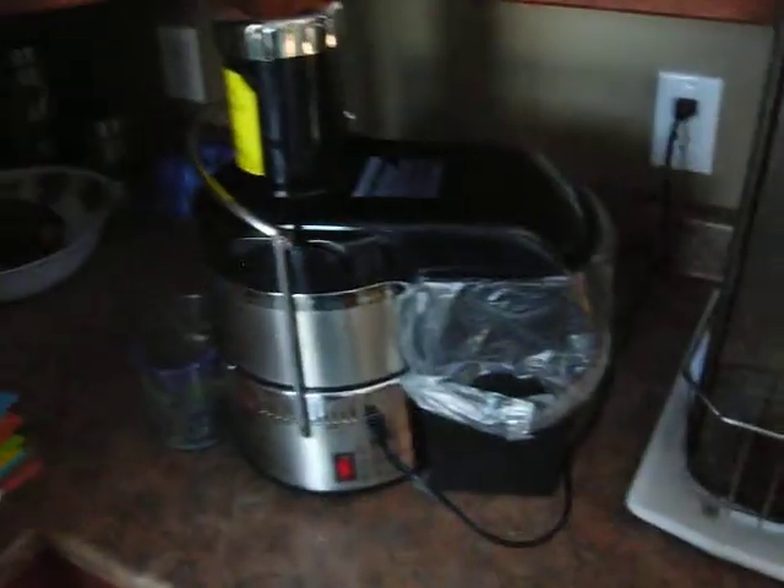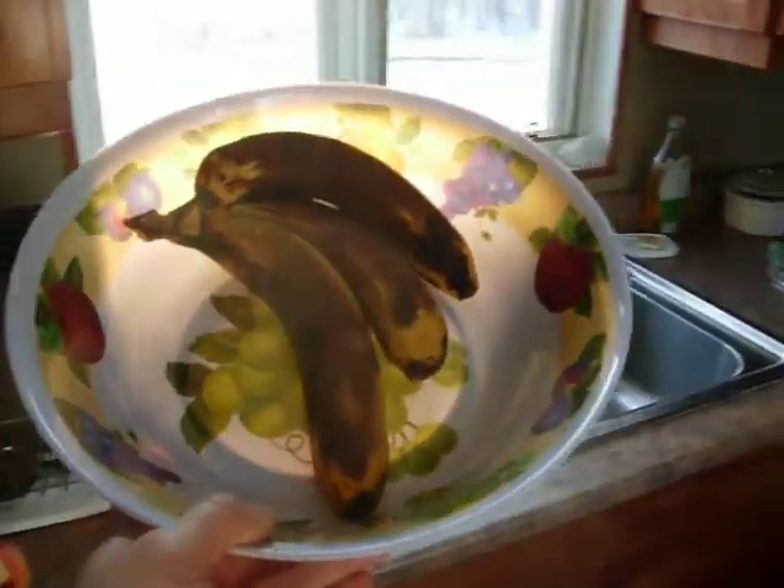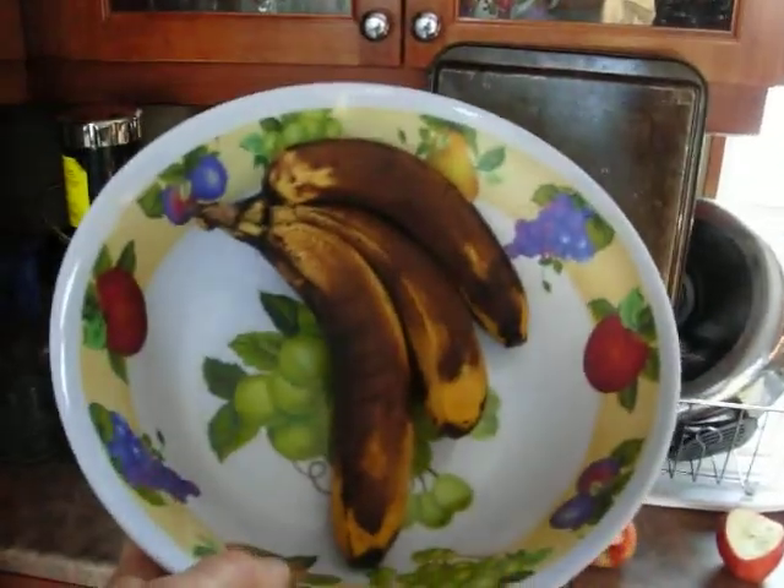An apple. And see, that's what a ripe banana looks like, people. Those bananas are ready to eat — they are brown. Really, really sweet.